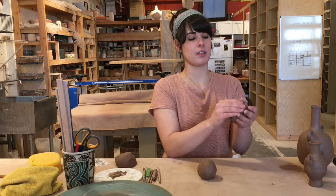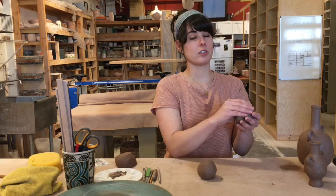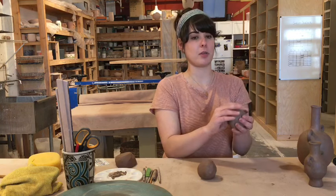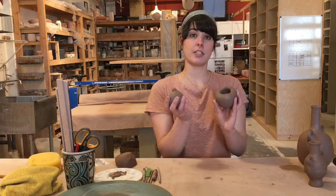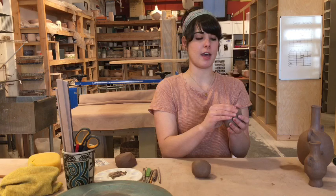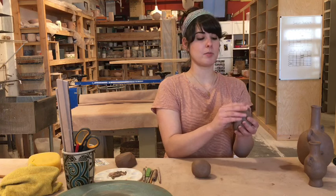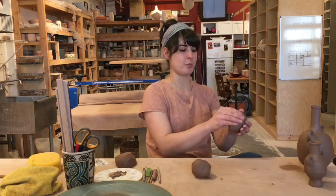Keep squeezing, and when you get to the top layer you'll leave it a little bit thick, because we will be making two pinch pots that we attach at the top. Make your two pinch pots fairly equal and the same width around. You might have to make a couple before you get two that fit together, but that's okay. You don't want them to be super thin — you want them to be nice sturdy pinch pots.